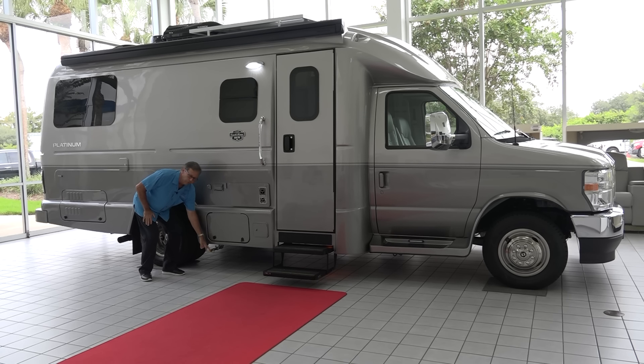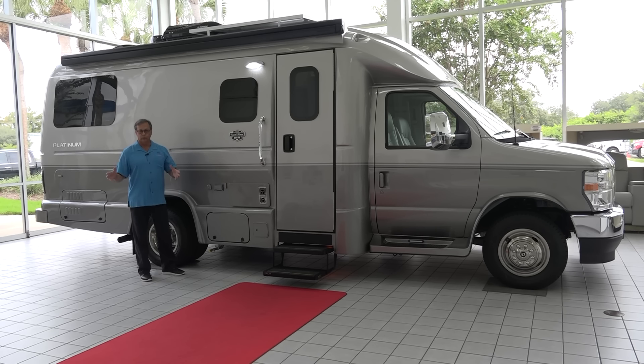Propane gas fill — so if you want to take a propane-driven grill with you, you can pull right off of the main propane fuel tank from here, which is a nice feature.